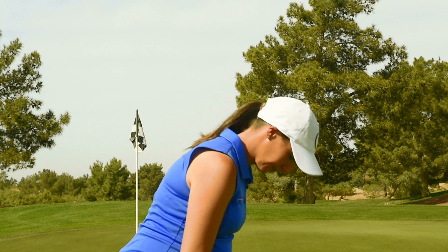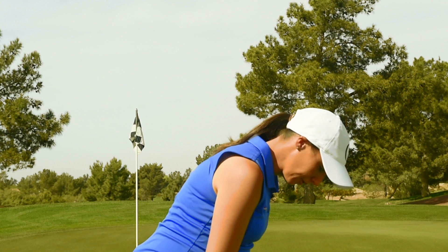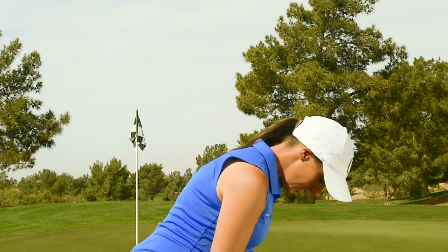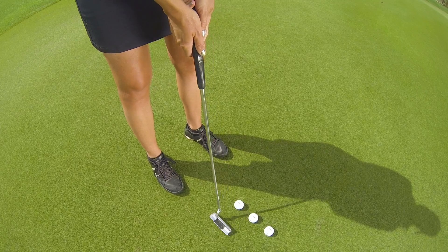My baseline stroke goes to the outside of my foot and I use the word ice cream for my tempo. Let me show you how I use it. I'm going to hit three balls all with my putter traveling to the outside of my foot and I'm going to use the word ice cream.